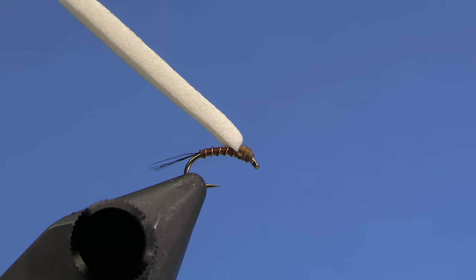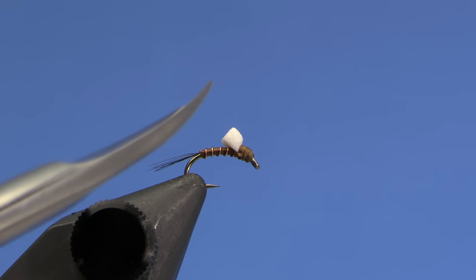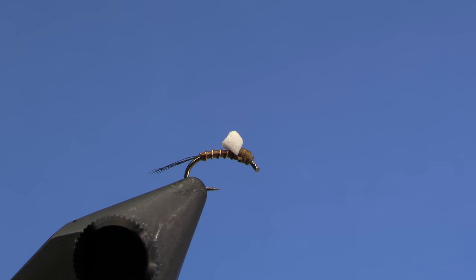Trim out your thread, and then we'll trim back our wing — obviously we don't need it that long. I'm leaving enough that's nice and visible. This fly is great fished beneath another nymph, or you can fish it on its own behind a dry fly. It does really well when other flies seem too bulky or you need something a little different when fish are targeting emerging small BWOs or midges. This is a great little pattern to have in your box. I'm Hans from Dakota Angler and Outfitter, thanks for watching.